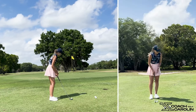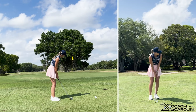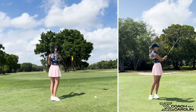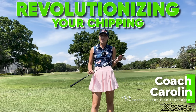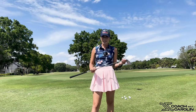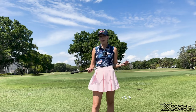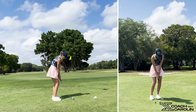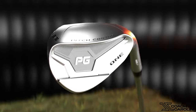Name a better feeling than being able to get your ball up and down or to make a birdie on a par five because your short game is on fire. Hi everybody and welcome, I'm Coach Carolyn, and today we're going to talk about something that I've been very excited to share because it's going to help absolutely every one of you amateurs out there that want to lower their scores. This is going to be a huge tool.